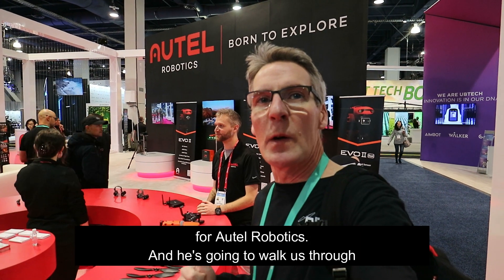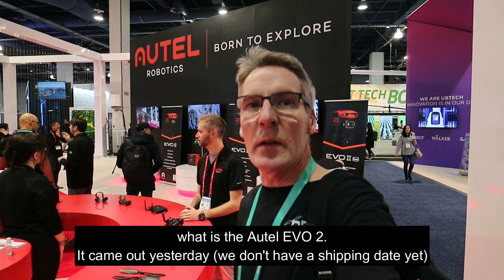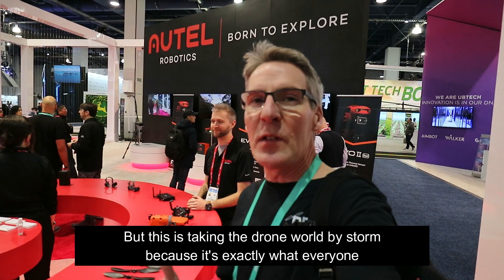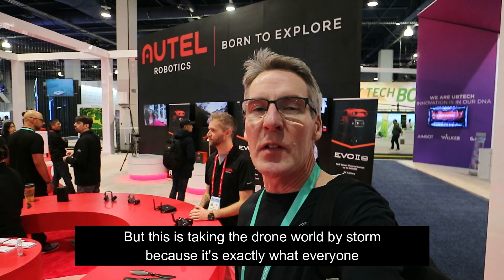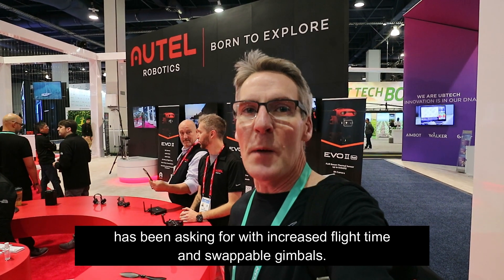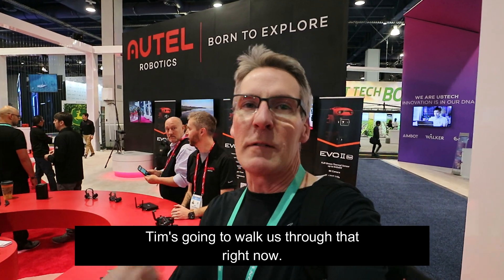Okay guys, as promised, we are in the Autel booth, and we are with Tim Matthews, Creative Director for Autel Robotics. He's going to walk us through what is the Autel Evo 2, which came out yesterday. No shipping date yet, but this is taking the drone world by storm because it's exactly what everyone's been asking for, with increased flight time and swappable gimbals. Tim's going to walk us through that right now.